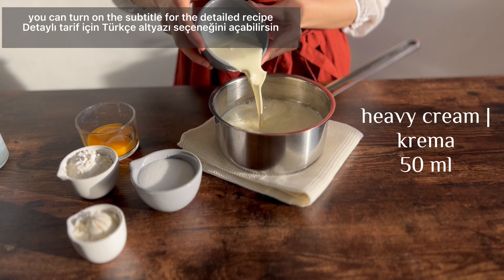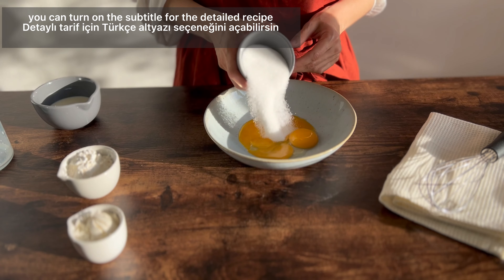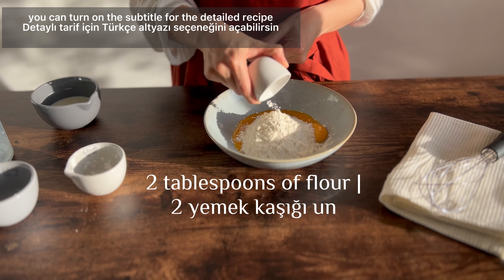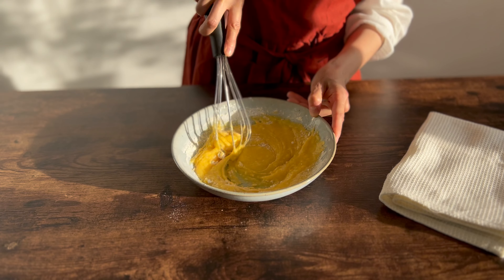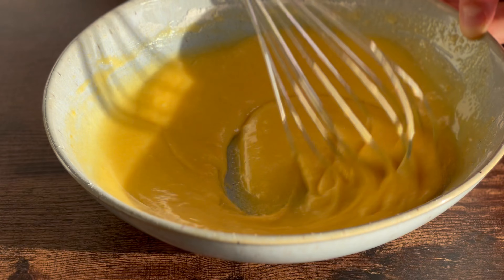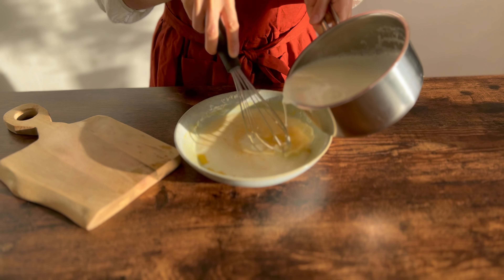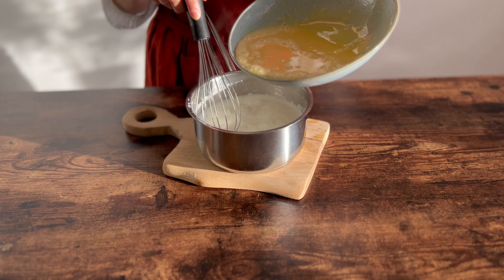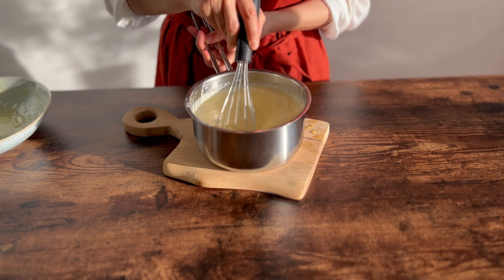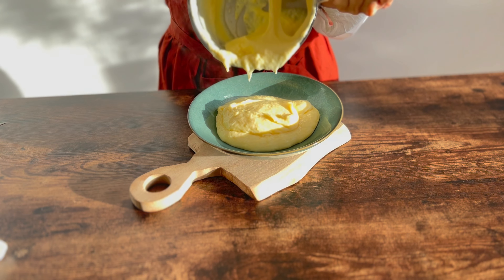Add 1 cup of water — combining the chicken and the water.